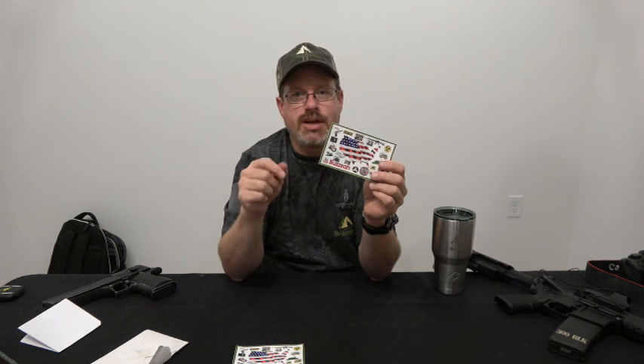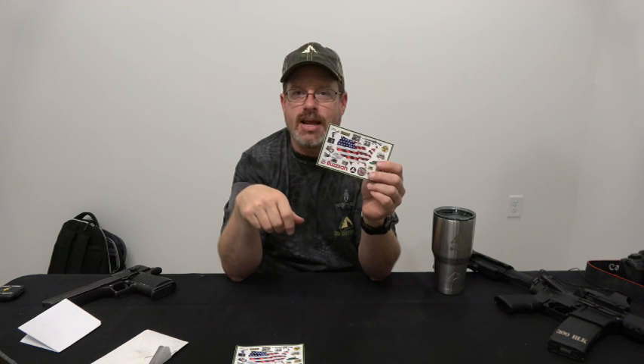And there you go — there is a Mail Call Monday. This is Dan with 3D Outdoors reminding you to get into the outdoors and enjoy everything it has to offer. If you like this video, make sure to hit the subscribe button. See you next time.